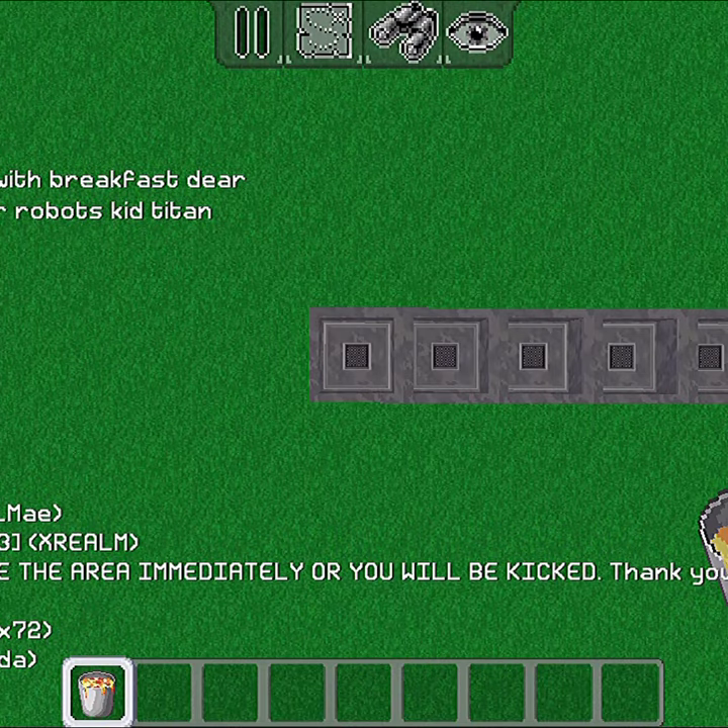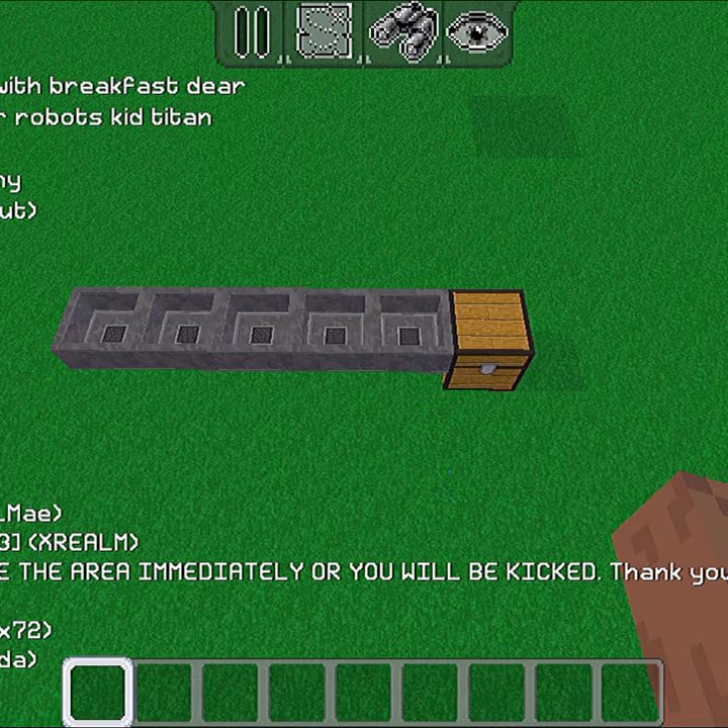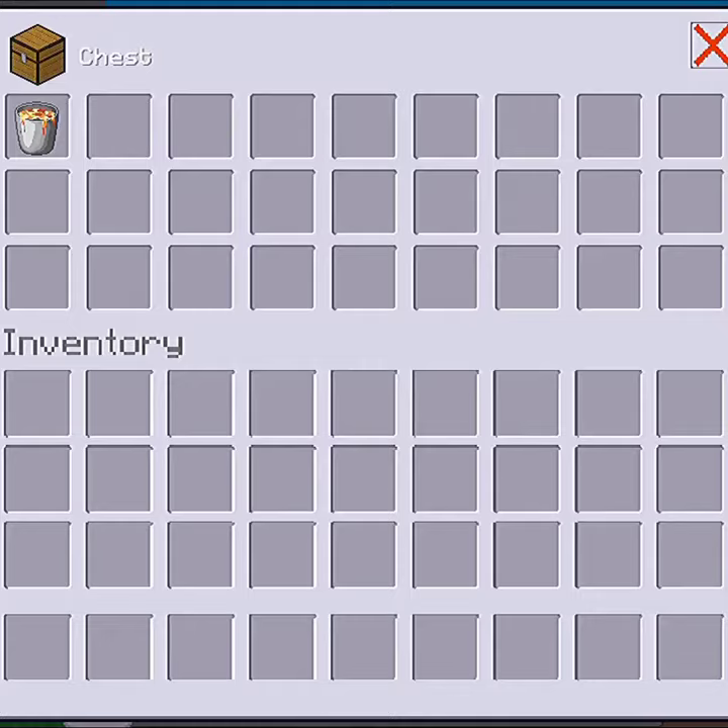If you make a line of hoppers and throw an item, the item will be transported from this hopper to that chest over there. It takes about one second for the item to go to the next hopper and finally to the chest.